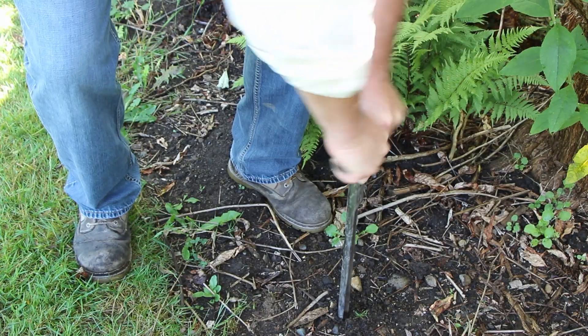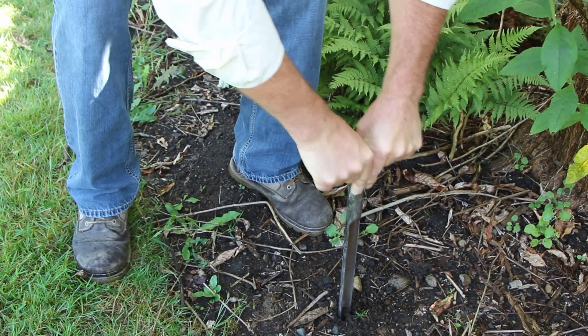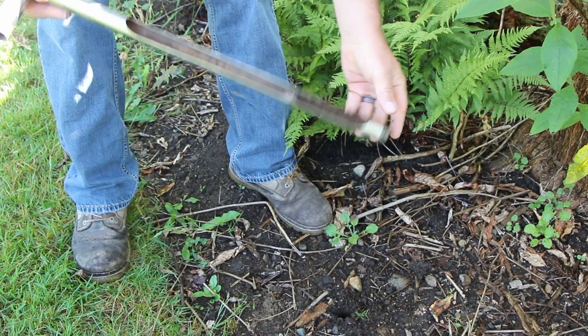We recommend the best way to check if you've watered deep enough is to either use a soil probe or use a shovel to get a slice of the soil out, bring it up, and see how far your water has penetrated down into that soil profile. Plus you can get a good idea of how deep your roots are and how far they penetrate in the soil profile.